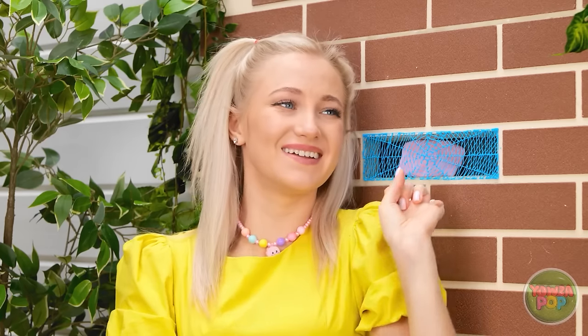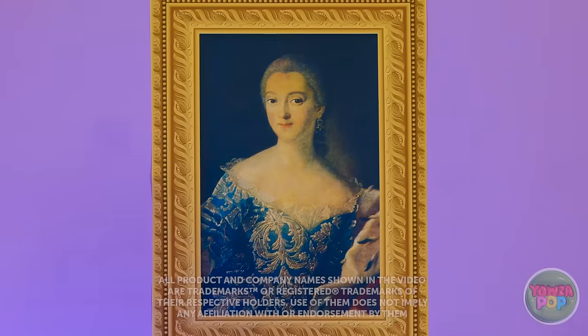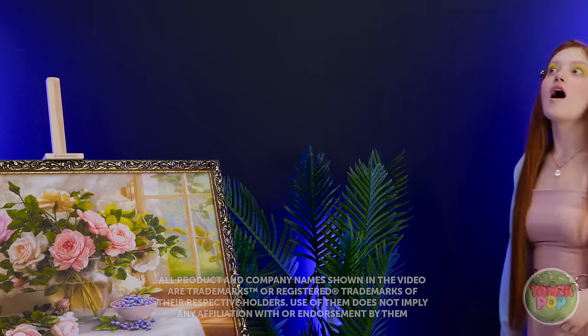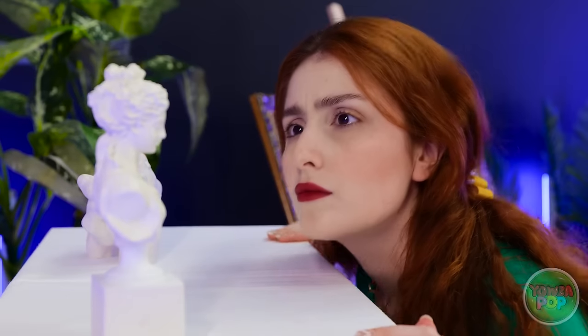Oh no! I've got you now! So this is how it ends! You dropped this! Art — it's spectacular, isn't it? Let's take a closer look! Whoa, look at all this art — I didn't expect it! Let's keep going!